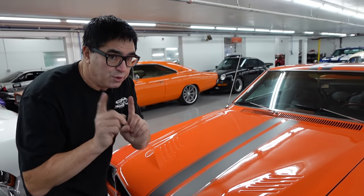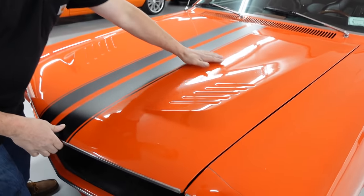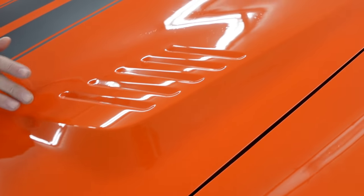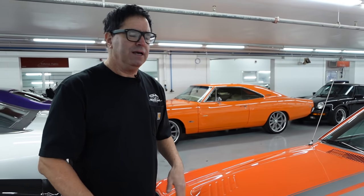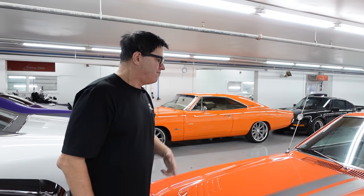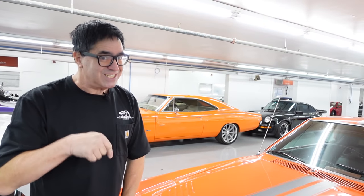Under the hood — and speaking of that hood — AMXs have a really special hood with these raised bumps, not seen on Javelins, very rare. This is not fiberglass; this is an actual steel AMX hood. Rare stuff. Fiberglass replicas are about as good as it gets if you don't have the real thing, but this is the real thing.